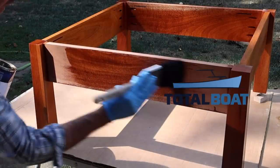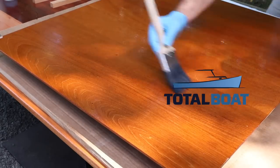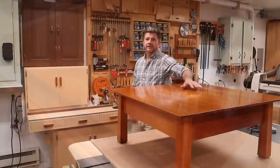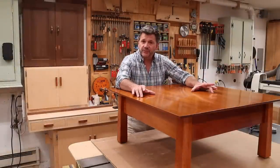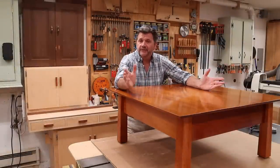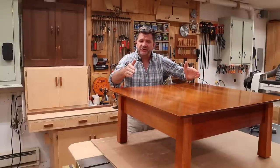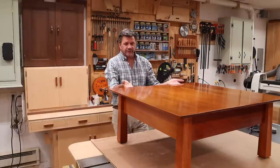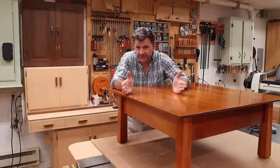Support for this project is provided by TotalBoat. Find tools and inspiration for craftsmen at TotalBoat.com. Hi everyone and welcome back to the shop. I'm calling this project a Japanese inspired square coffee table because that's what it looks like to me. The tapered shape from the top down along with the flared out table top always reminds me of Japanese architecture.